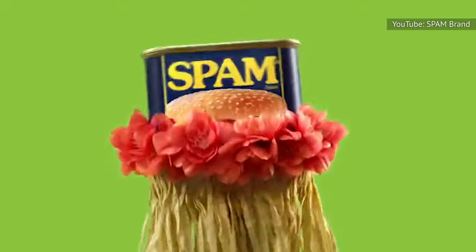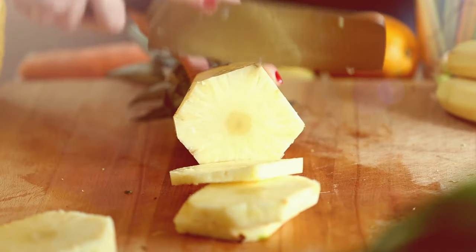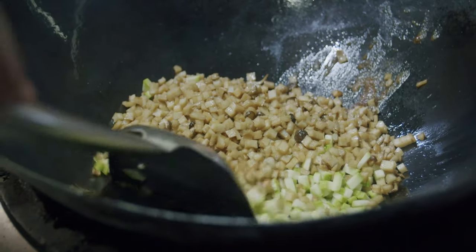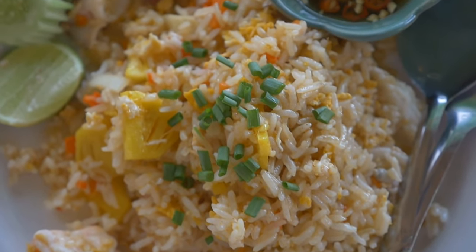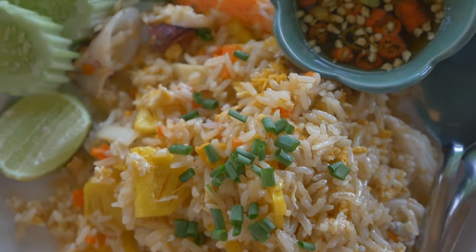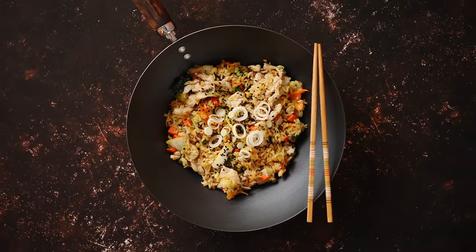To make Hawaiian-inspired Spam fried rice, you could even add a can of drained pineapple tidbits or crushed pineapple. Start out cooking the Spam cubes with ingredients like green onions, ginger, and garlic. Then you can add in the leftover rice and drained veggies along with drained pineapple. The final touch is adding soy sauce and scrambled eggs and cooking until warmed through.